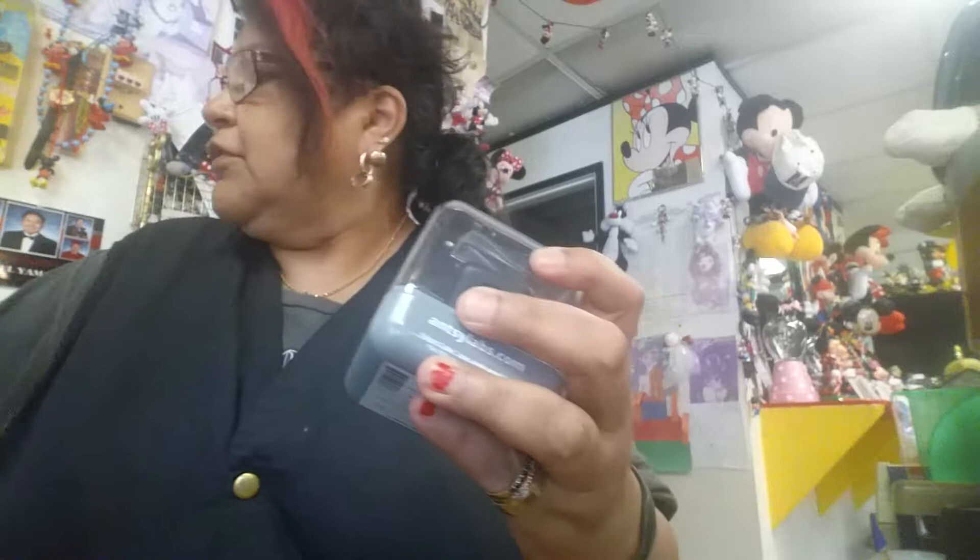Let me take this tape off — and there's another piece of tape on the other side. This is kind of hard to open. Okay, I can't open it...